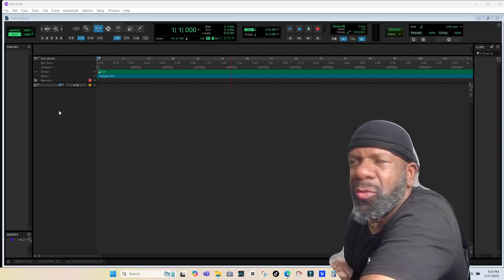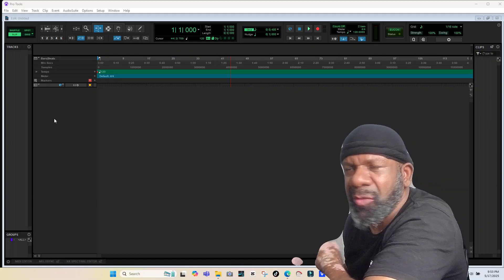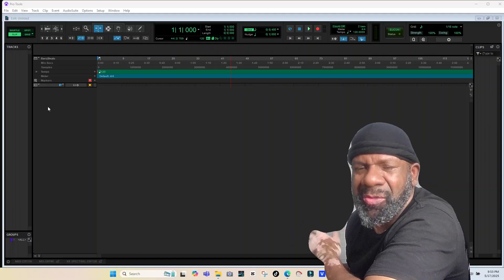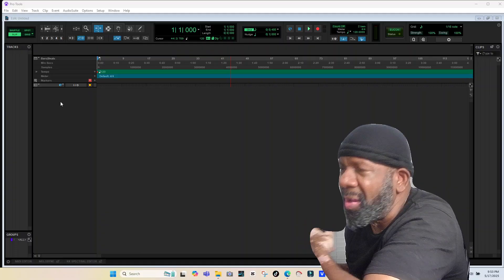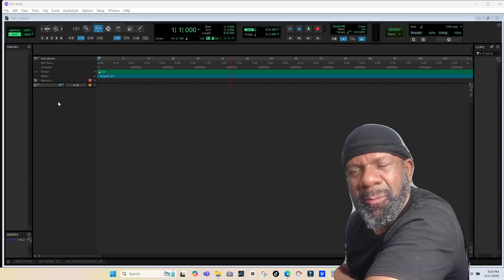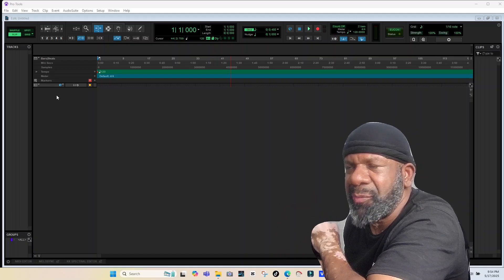It's pretty much only going to work in Pro Tools. Now if I recall correctly, it has the Mackie HUI protocol, so you could probably get it to work in other programs, but you're going to have to do a lot of finagling. And if you're asking the question 'will it work,' you're probably not going to be skilled enough to make it work in any other program. But in Pro Tools it's very straight to the point.